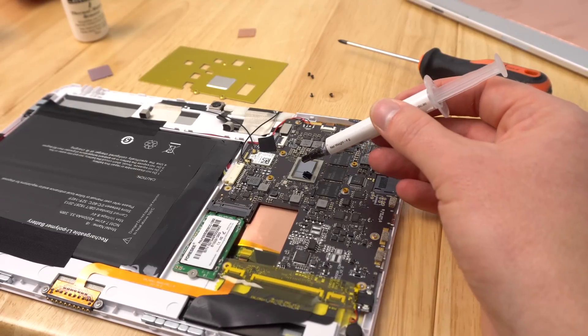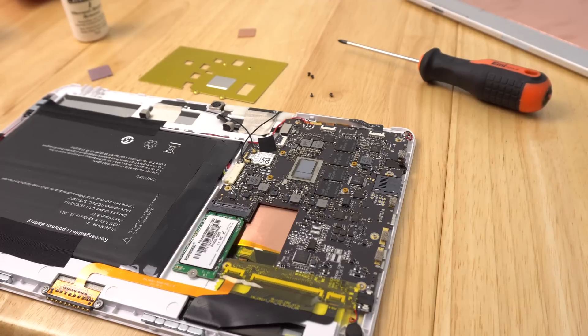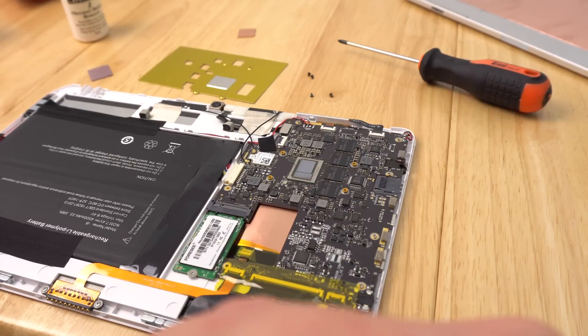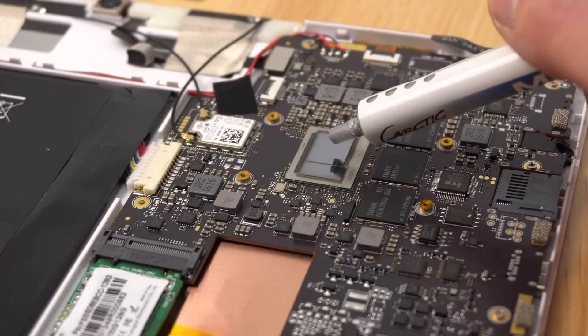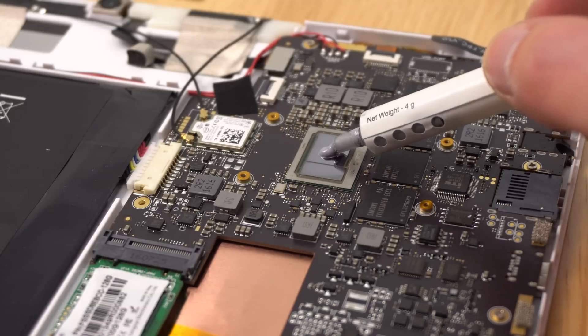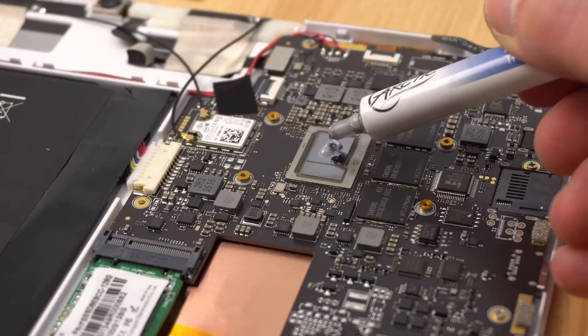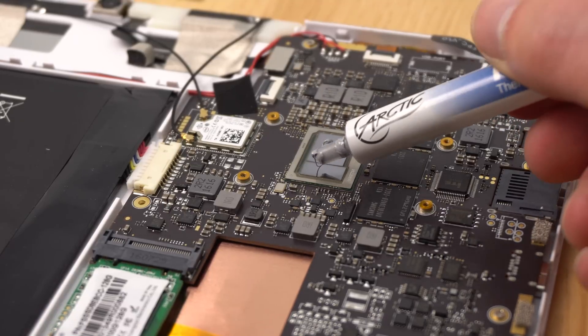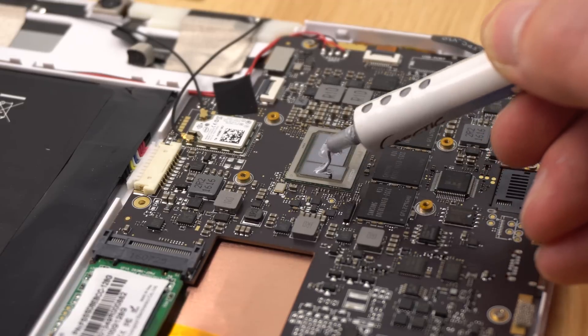I've used a bit of thermal paste on the die — just a reasonable amount. You can use the plastic bag method with your finger to spread a thin even layer. I'm simply going to put a couple of dollops here. I'm using Arctic MX4 — you can use any thermal compound, though I wouldn't put a super high quality one on these since it's only a Core M, not an i7-7700K. That's more than enough — a little pea size, or a tiny rice size.